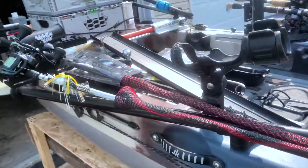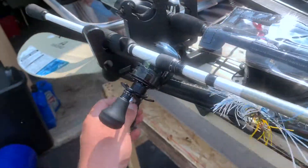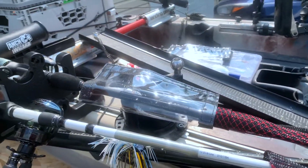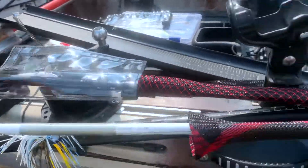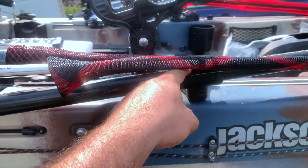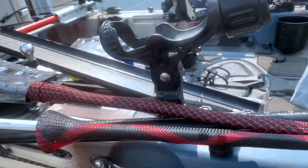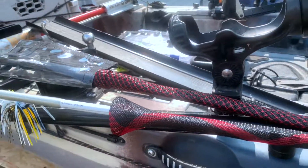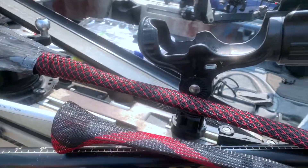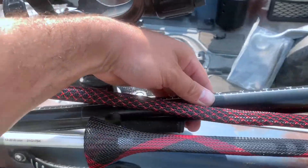On the other side I've utilized it the same way, except I put two rods here and two rods over here instead of three. I could have used it for my paddle, but I already have a spot for it. I don't really need my paddle on it — if I need it I just pop it out and retrieve it, and it's not in my way.